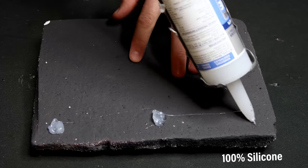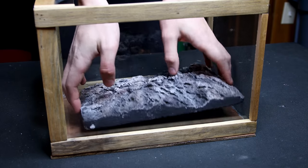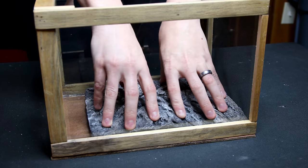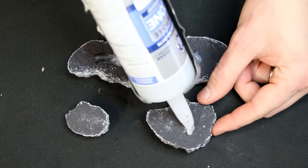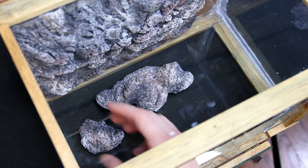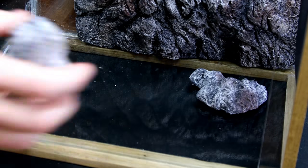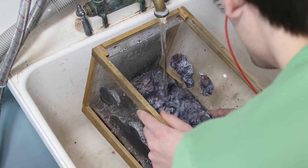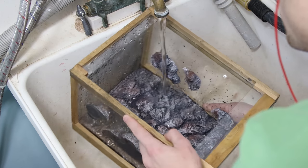Let's install it in the tank. I have silicone for that — I applied a few dabs to the back and pressed it onto the glass. I let it cure for a few hours and added the individual stones, securing these one side at a time. I stuck them to the glass, allowed the silicone to cure for a few hours, and repeated the process on the other side. Once the pieces were in and the silicone cured, I rinsed off the background. In retrospect, I should have done this prior to installing it in the tank.